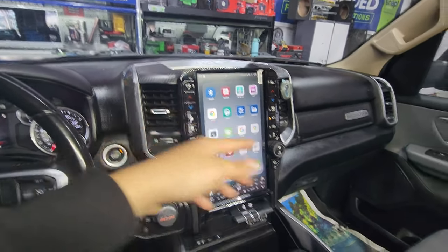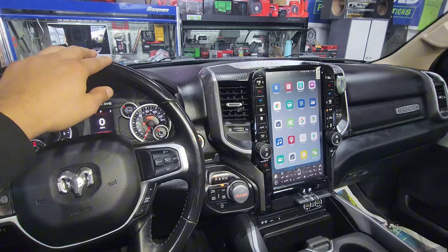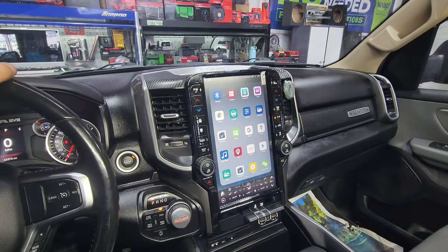But if you want, you can have the passenger or the guy behind you looking at movies as you're driving. It doesn't have a lock where if you start driving, it automatically stops playing whatever you're watching — that doesn't exist. You can play whatever you want and still drive, which is pretty cool.